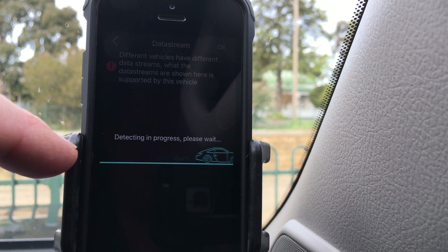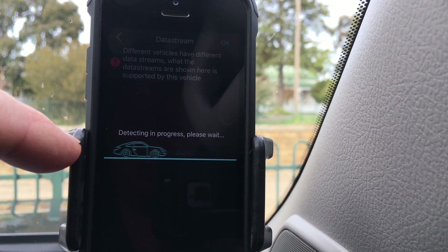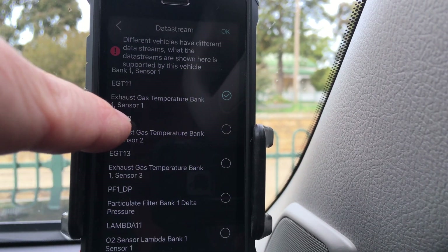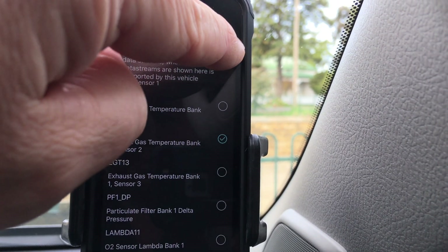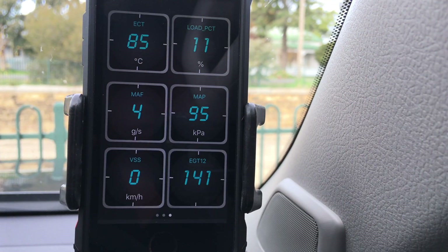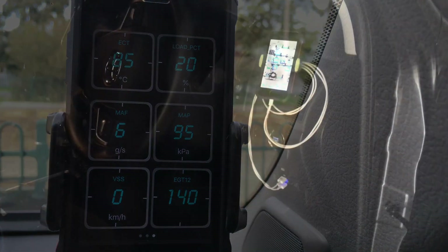Just to quickly show you a bit more info in case you're interested in getting one. We'll go all the way to the bottom, tick the one you want — at the moment it's on sensor one, let's go sensor two. You've got one, two, and three, then press OK. There you go — bada bing bada boom, hope that helps!